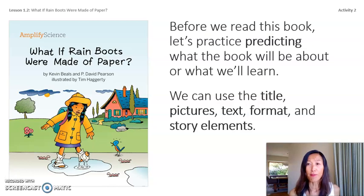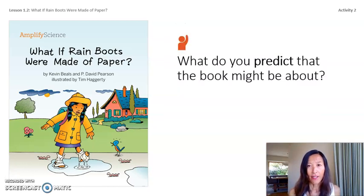Before we start reading our first book in this unit, we're going to practice predicting. We can use the title, pictures, text format, and story elements. The title of this book is What If Rain Boots Were Made of Vapor. Looking at the cover, I see a little girl who appears to have tried to make rain boots out of paper — her expression looks sad or surprised. I predict this book might be about how rain boots were invented and what the best materials are for making them.